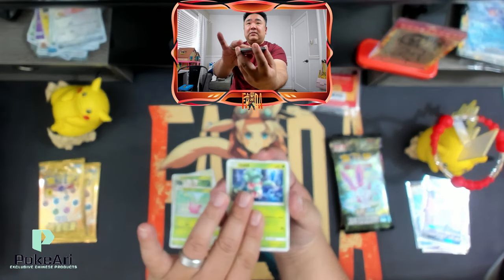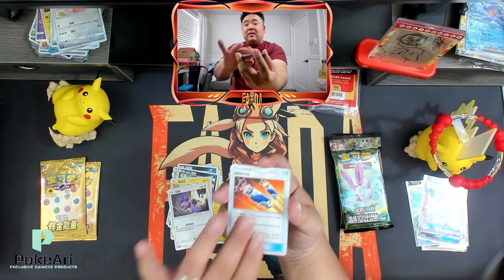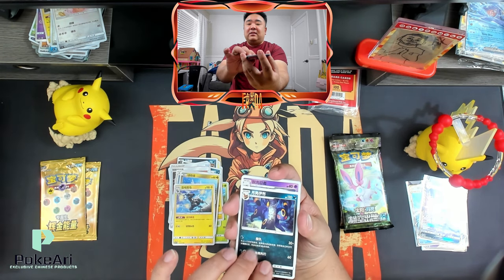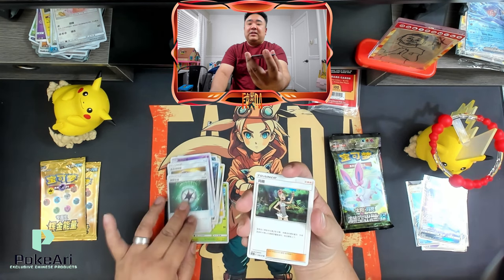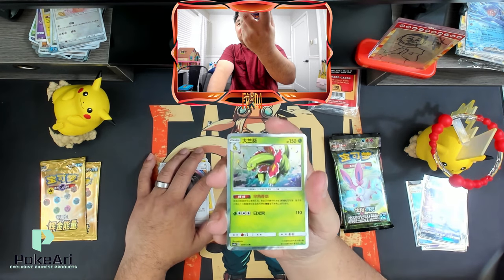Here we go. As you can tell, you go through a lot of common and uncommon cards until you get to the actual hit zone. Look at that — let me bring it on. Even this holo — look how amazing this holo looks.